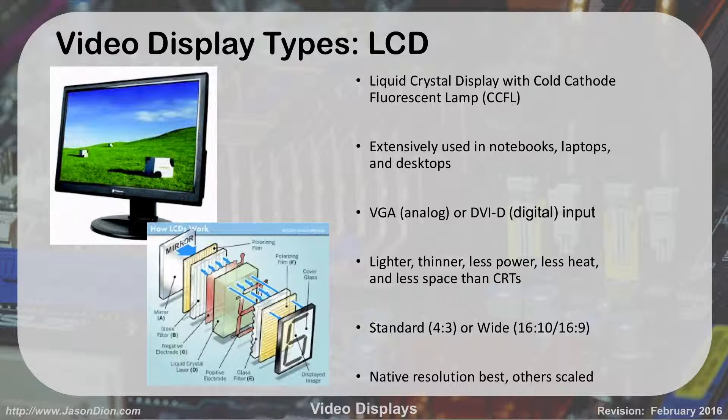LCDs are liquid crystal displays, and they actually light up using a cold cathode fluorescent lamp — a CCFL — which kind of looks like those curly cue lamps you buy now. These are used a lot inside laptops, notebooks, and desktops. They started out in laptops and notebooks, and now pretty much we all use them for our desktops as well.